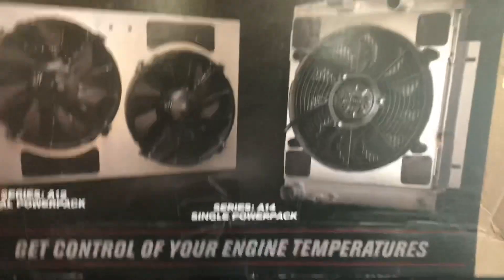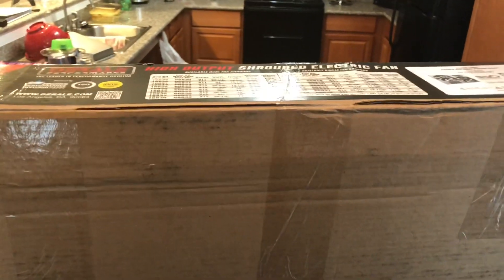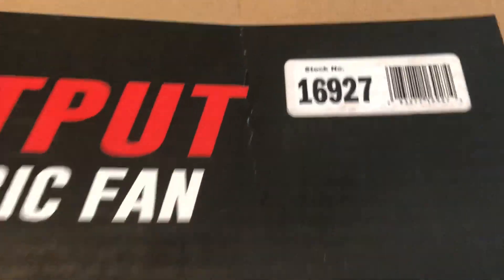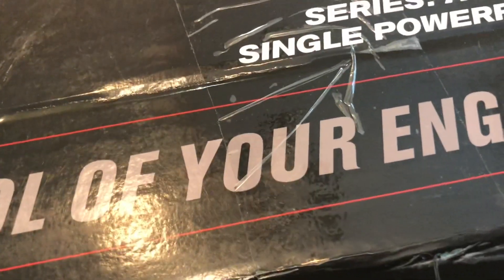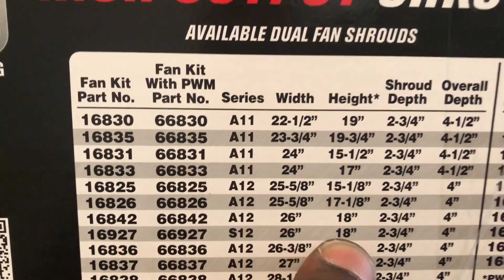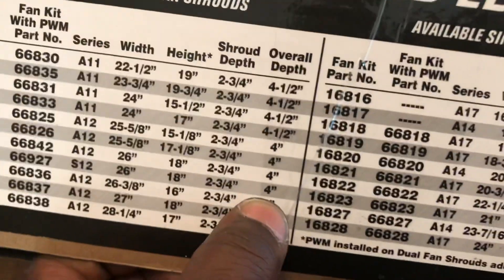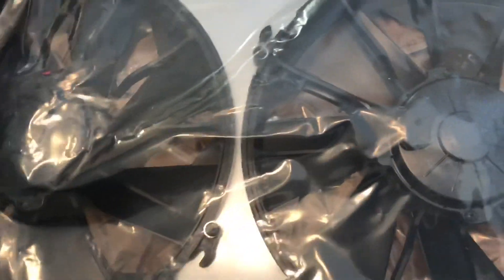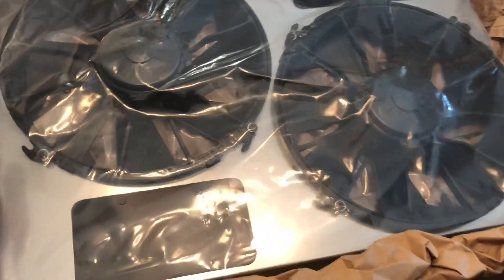So without further ado, I know y'all are ready to get to this unboxing — let's get it started. First impressions: the one I have is the 16927, which is 26 inches by 18 and 23 quarters, overall 4-inch depth. Package is okay, not too bad. Nice size, nice size pan surround — kind of deep too.